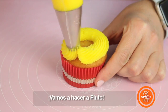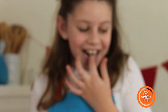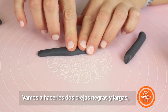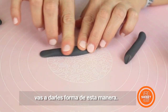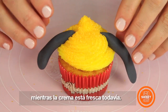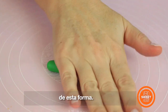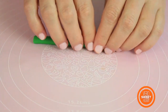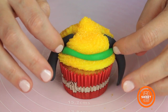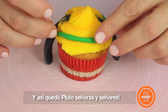We're going to do Pluto now! Pluto is yellow. We're going to make two beautiful long black ears — you need to make them with black fondant and shape the ears this way. Remember to insert the ears in the buttercream when the buttercream is still fresh! Then you're going to make a green color this way. And that's Pluto everybody!